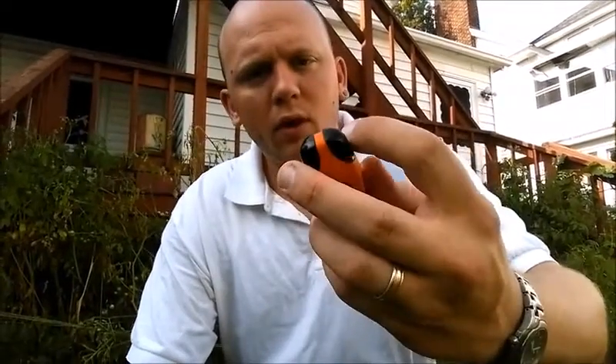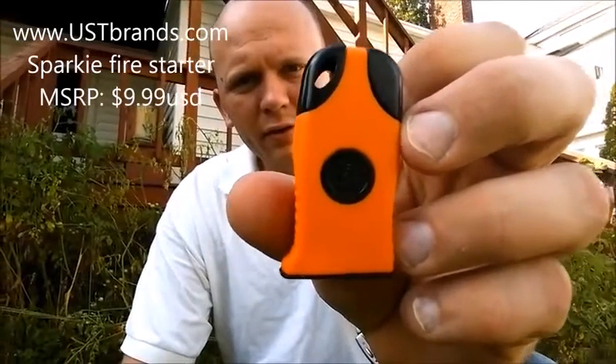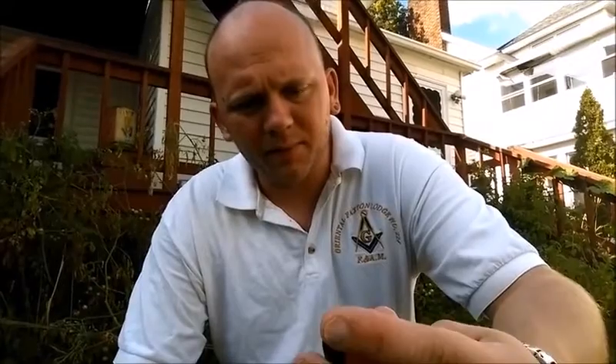Leo here with SBN. Today I'm going to do a review on the Ultimate Survival Technologies Fire Starter. It's called Sparky. You can find them on their website at ustbrands.com. The MSRP on it is $9.99 on their website.